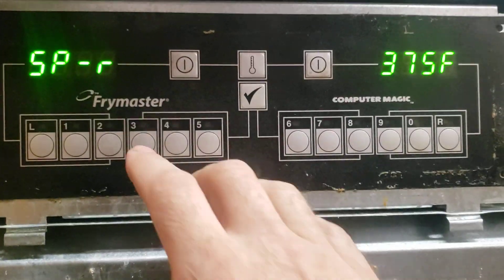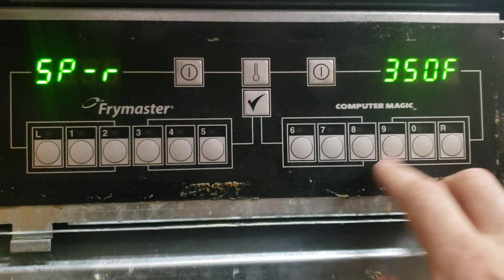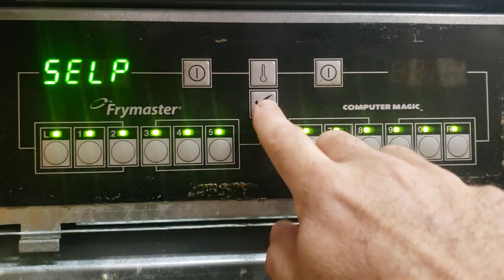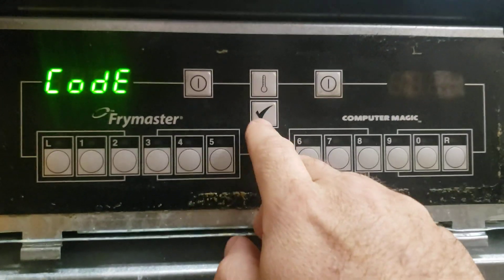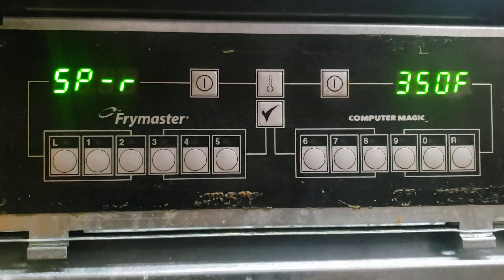375 is the highest. So if I wanted to change it to 350, I'd go 350. And then I think checkpoint. Let's try that again. 1650. See there, it changed it.